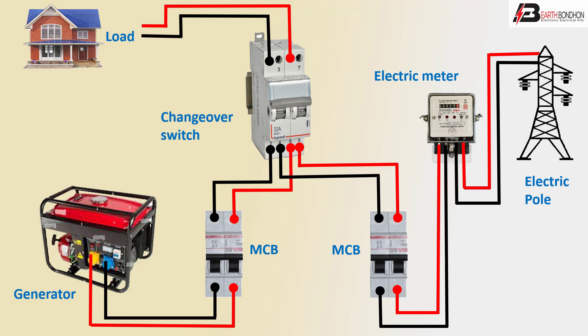Full diagram is complete – automatic switching ATS system one using sensor bar the control. Thank you.